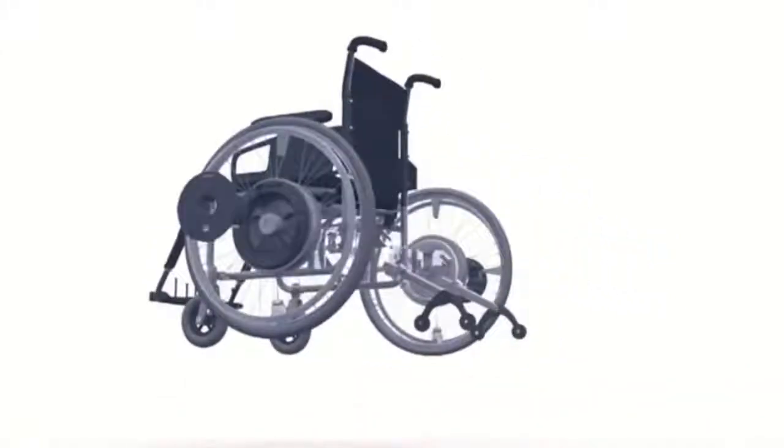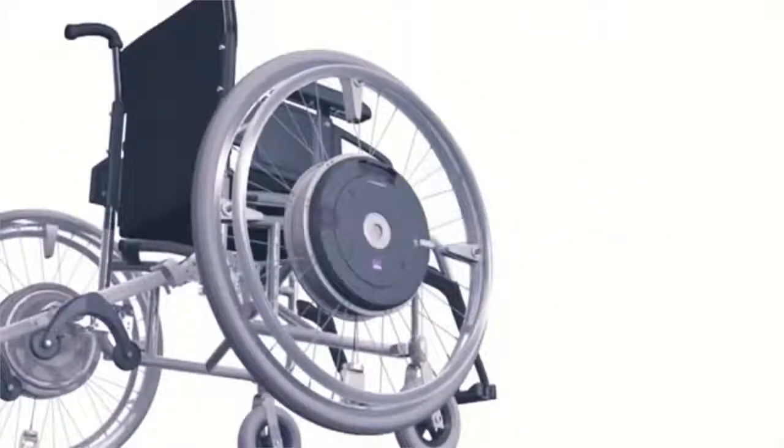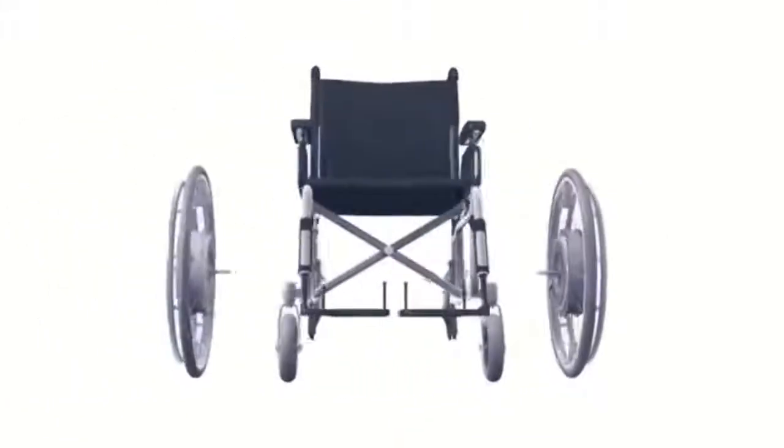E-Motion. Electric motors integrated in the wheel hubs give your wheelchair an extra portion of power for climbing slopes and overcoming long distances with no trouble at all.